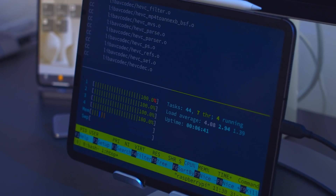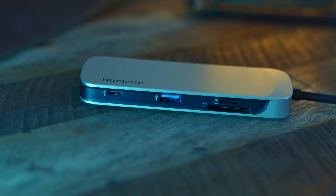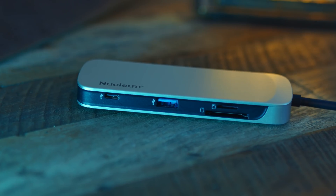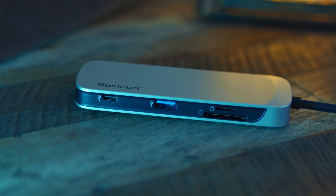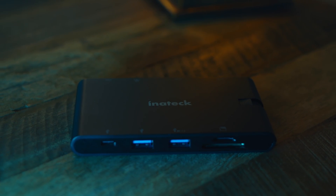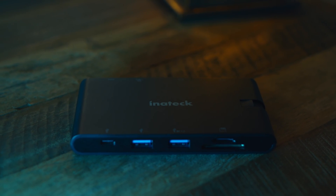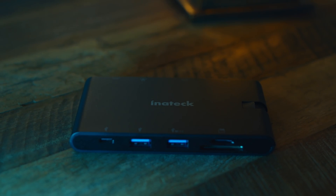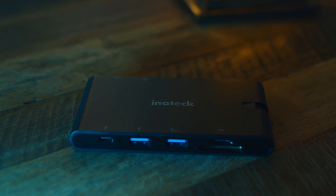I will say, though, if you're a photographer, you might want to consider the Nucleum for the incredible SD read-write performance, but you'd really need to do a lot of SD card data crunching to make that case. I still think if you can get hold of the Inertech 9-in-1 hub, it is definitely the best choice — it has the Gigabit Ethernet port, which I know I'll miss, and on the iPad Pro at least, it has a much better HDMI output.